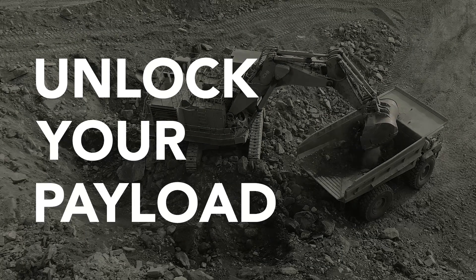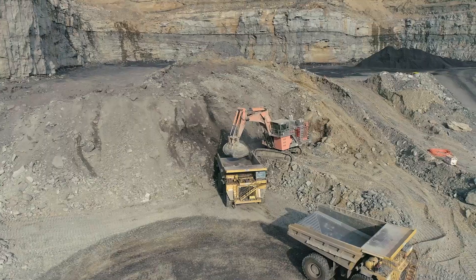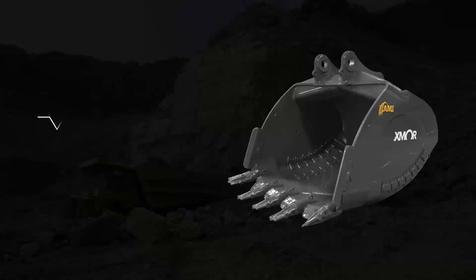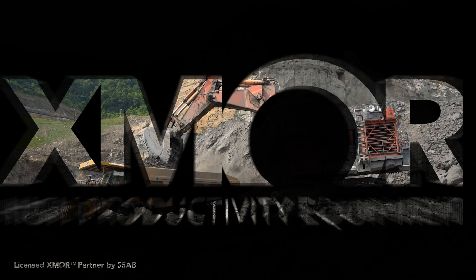Unlock your payload potential, reduce downtime and increase productivity using the excavators already working in your mine. Introducing the Exmoor Mining Bucket from AMI Attachments.